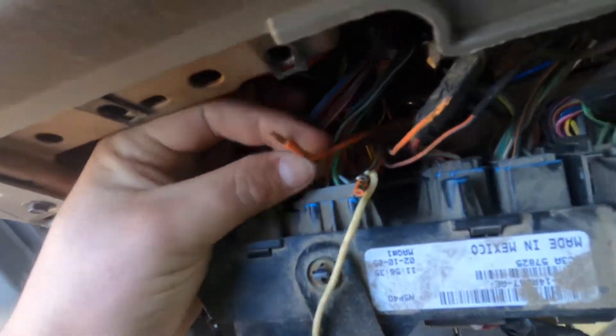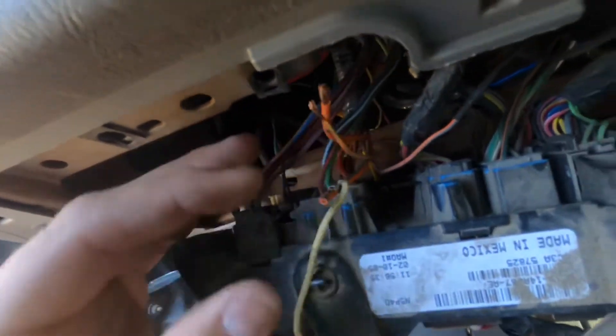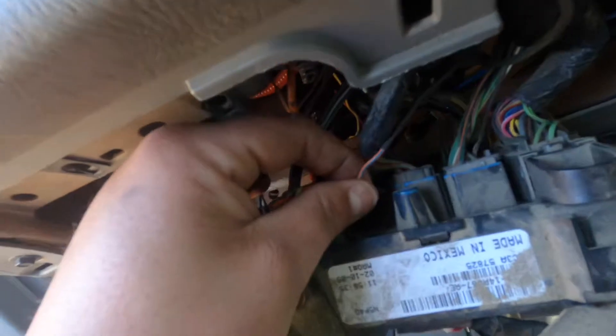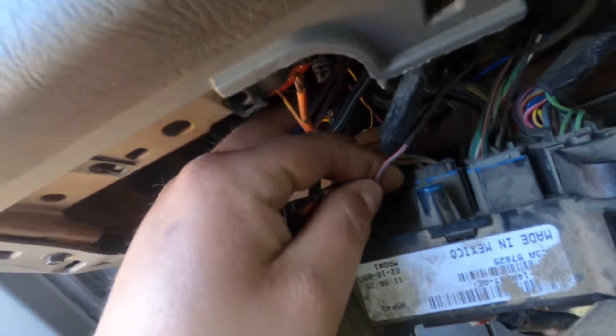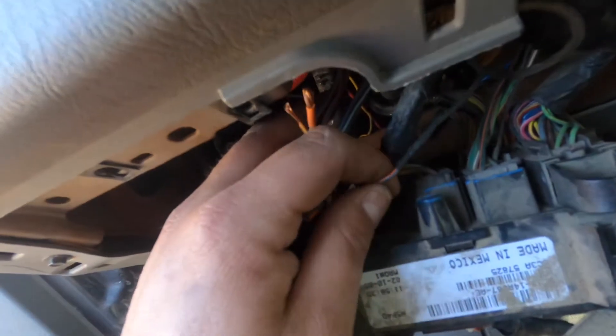Then you have orange and yellow, which is a 10 amp — that's switch number three. And then you have orange and light blue, which is another 10 amp — that's switch number four.